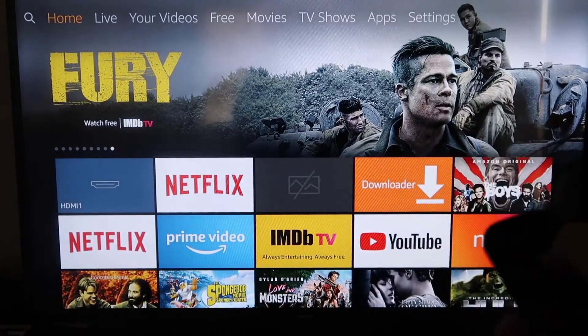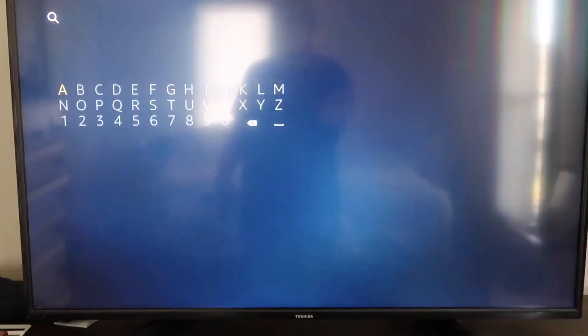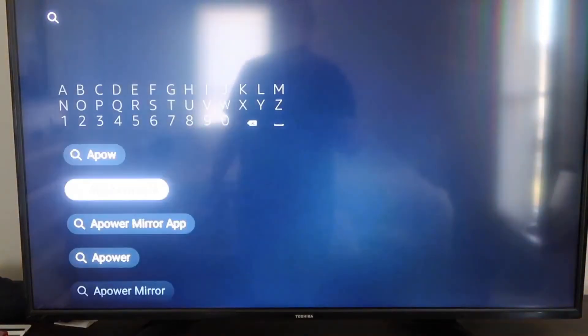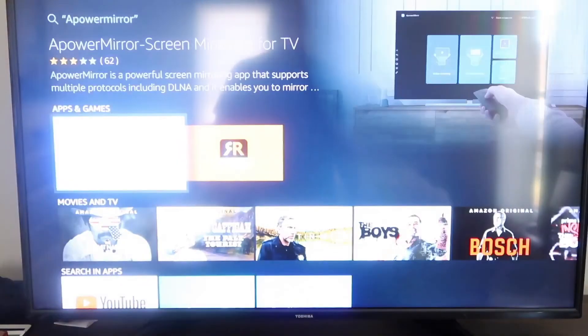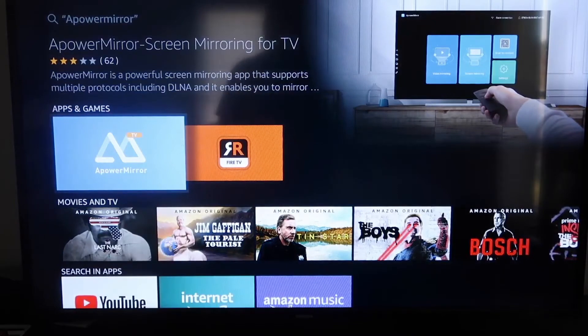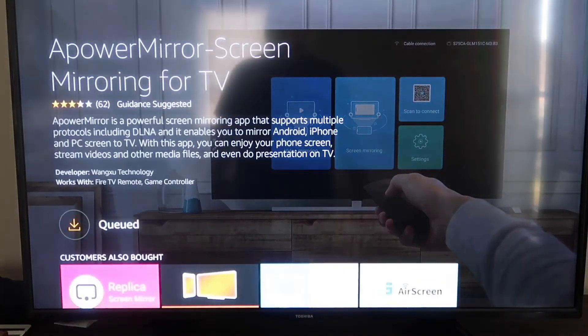The first thing you're going to want to do is go over to the magnifying glass on your Fire Stick and type in ApowerMirror. It will come up right there — go ahead and click on it. It'll take you to the app screen, and then click OK on your remote control to download it. It'll get queued, and depending on your Wi-Fi speed is how fast it'll download.